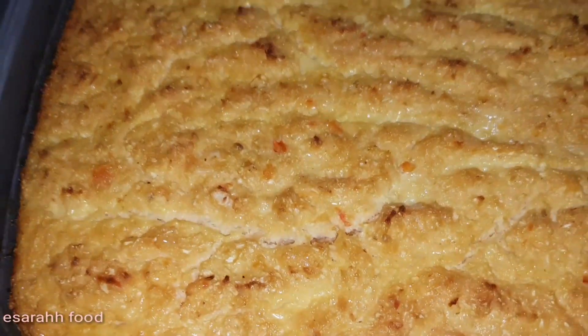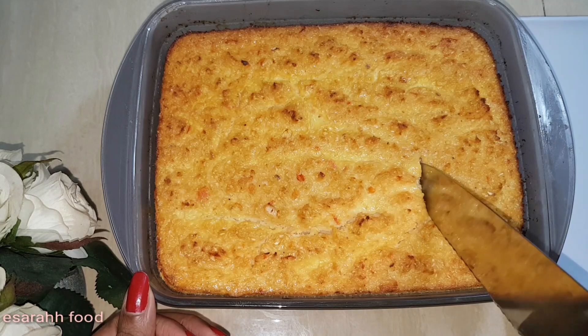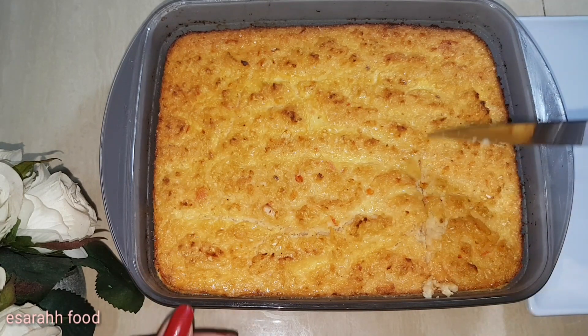Yay! It's perfectly golden brown on top and the bottom is set — so let's check it out!